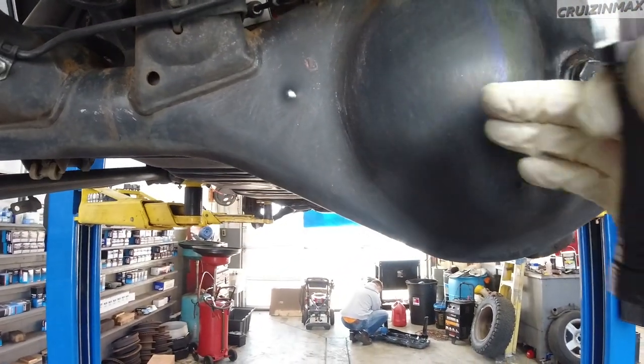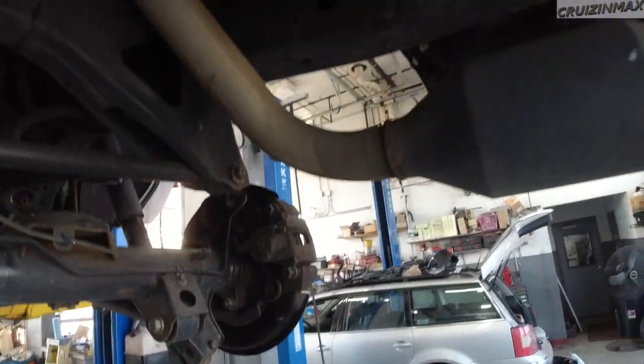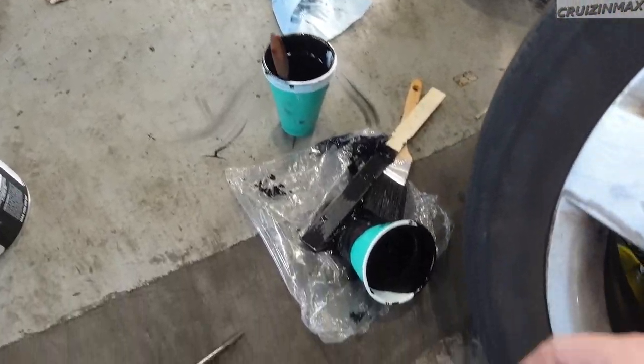So clean you can eat off it — including the axle, the back plates, everything, the drive shaft, the floor, scuffed up and clean. I'm going to open up the can, stir it slowly as the instructions say, and start painting.